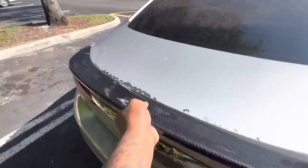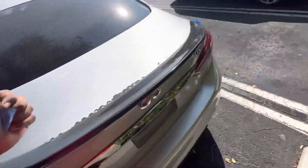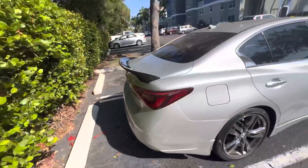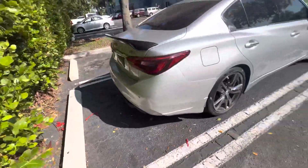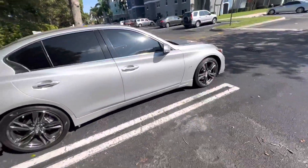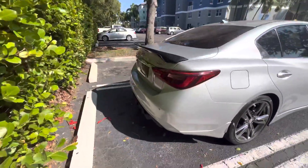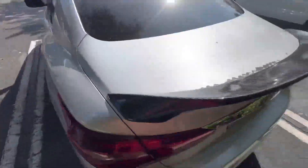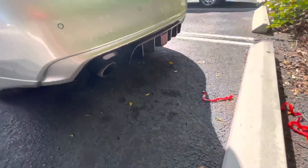It's lined up perfectly. I hope you guys like the video of the wing. I got the wing and the diffuser right now but I've got stock wheels — soon I'm gonna swap those out. Let me know what you guys think about the new wing and the diffuser.